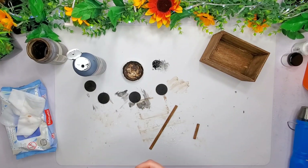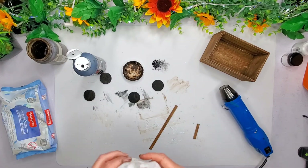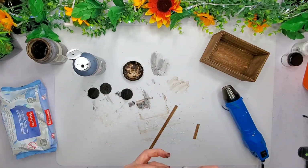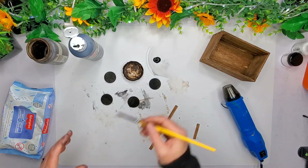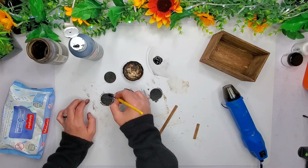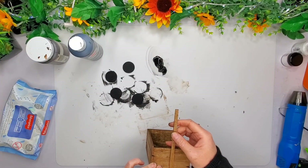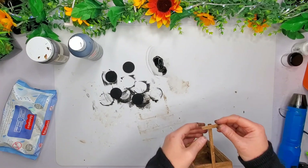I did do the other side because I didn't want you to be able to see that unfinished wood on my project — I wanted it to look very complete. Now I'm going to take that little wood skinny stick from the Dollar Tree, and I did cut another piece down off that second one to make it look like a little tiny handle.